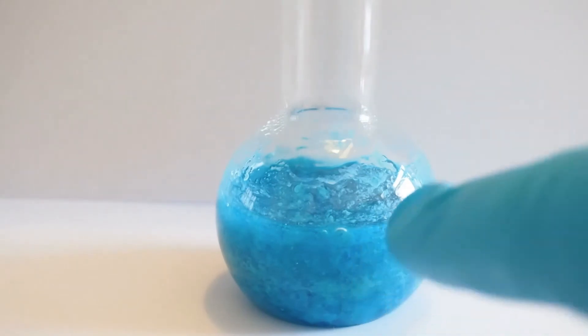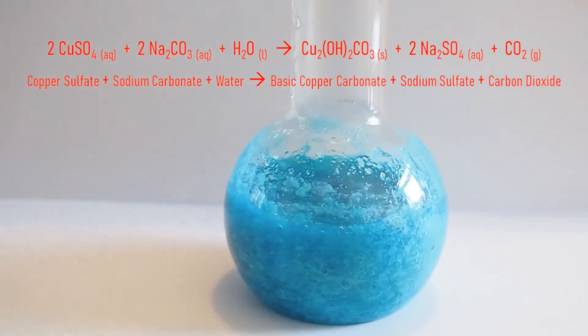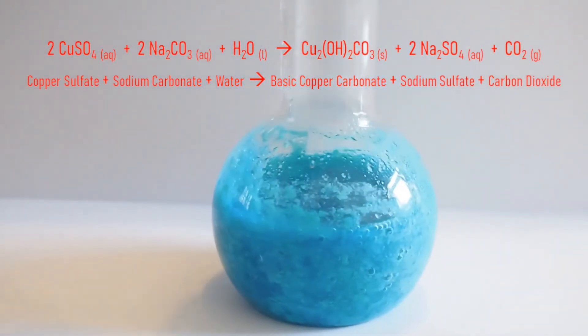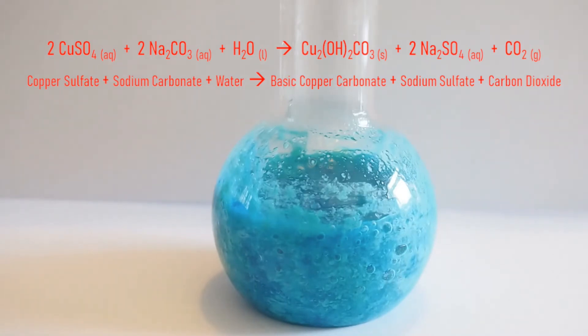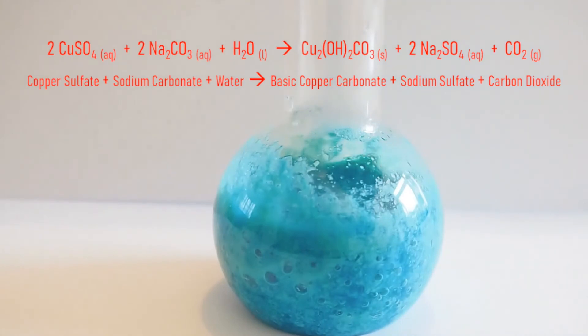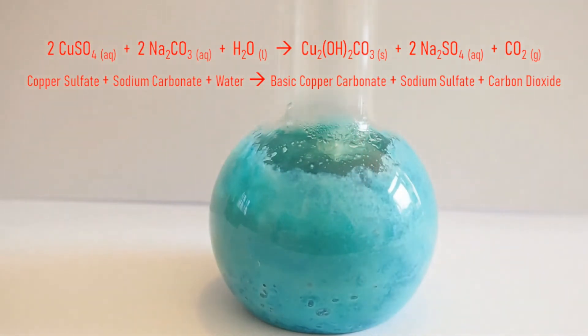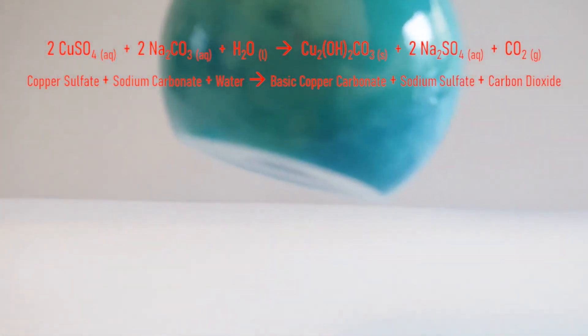Now if you look closely on the side you will see there are some bubbles — a little bit of bubbling. So what's going on in this reaction? Two molecules of copper sulphate are reacting with two molecules of sodium carbonate and one molecule of water. This results in two molecules of the very water-soluble sodium sulphate being formed, one molecule of the insoluble copper carbonate — note the two OH, or hydroxide, groups, that's what makes it basic — and one molecule of carbon dioxide gas, which is the bubbling that we saw.